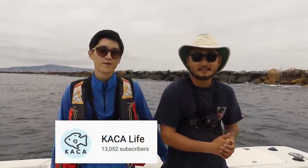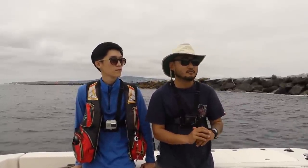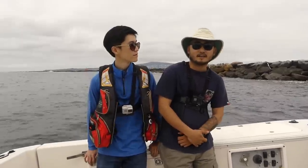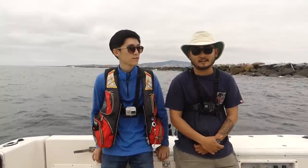Alright, welcome back to Outdoor Chef Life. I'm Taku. Today I'm with Sean from KAKA Life, which stands for Korean Angler in California. Me and Jocelyn were just in LA for just a couple days — a real quick trip — and I hit up Sean. He's got a YouTube channel that he runs down here in LA, and if you want to see some LA fishing, he does some really interesting fishing as well.